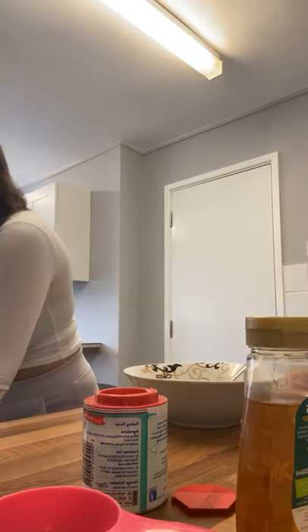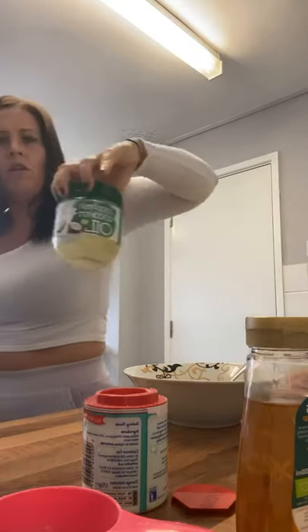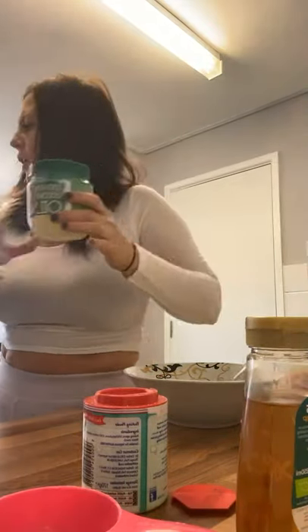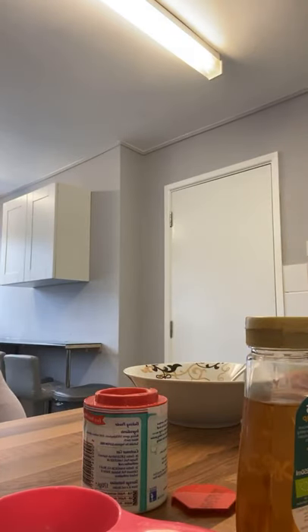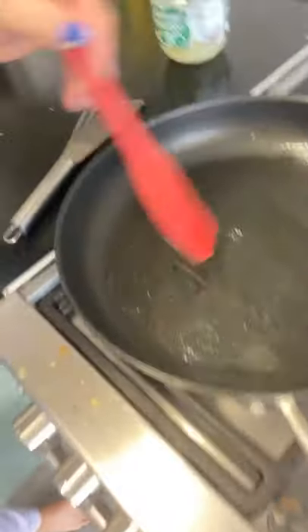Now for the coconut oil — I'm using that to cook. About a teaspoon, maybe two. Then I just spread it over the pan nice and even so it doesn't stick, and then I'm going to cook those in a second.